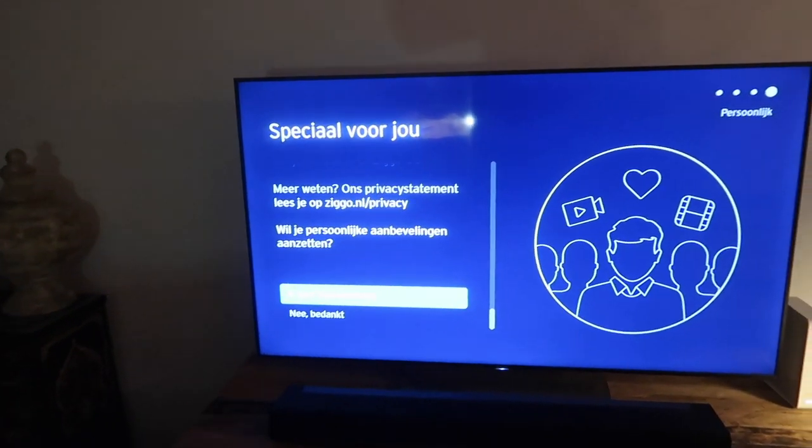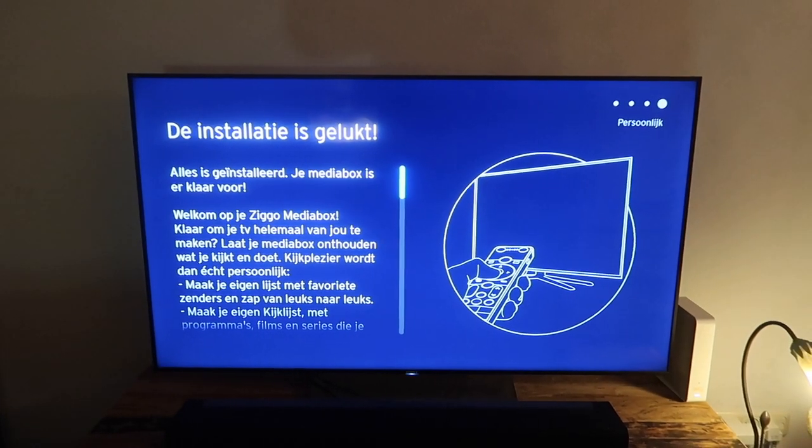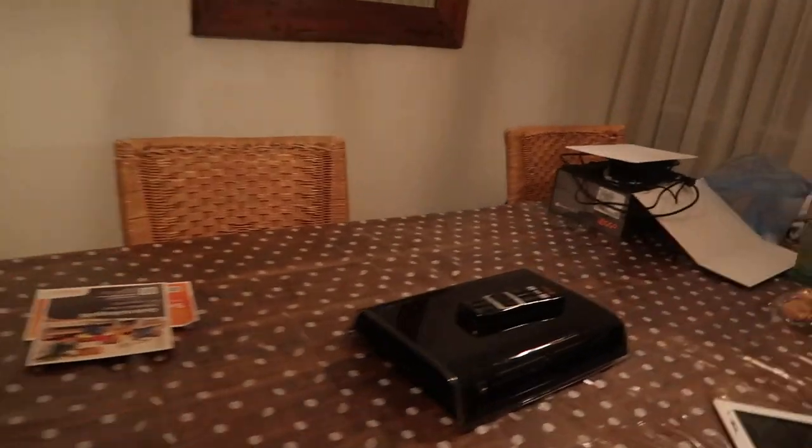Natuurlijk geef ik toestemming. Dus gaan we daar ook weer de film Zwartboek even opzoeken, om de beeldkwaliteit natuurlijk te vergelijken tussen de Media Box XL.